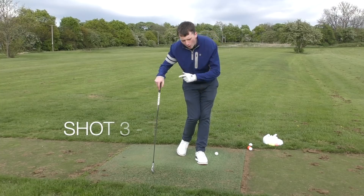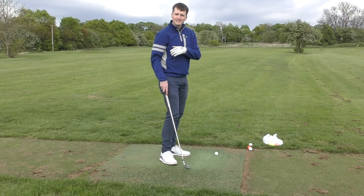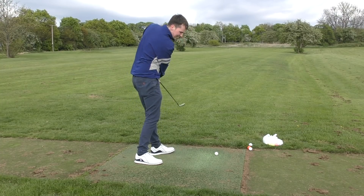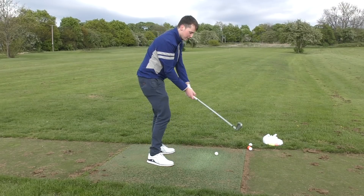Now let's go to the exact opposite end of that spectrum — let's think about another shank, but this time it's a toe shank, so let's get it going out of that bit there. It's the exact opposite, so I want you to be thinking that the club is working excessively on the inside. One thing that will really help your toe shank is a really excessive out to in path.